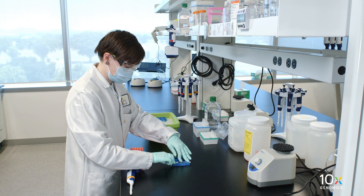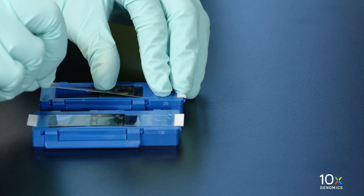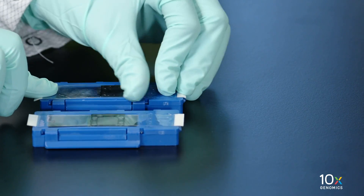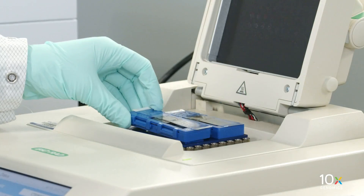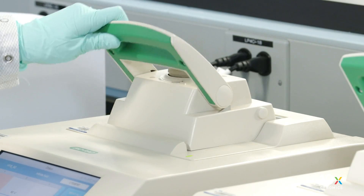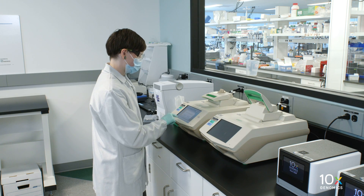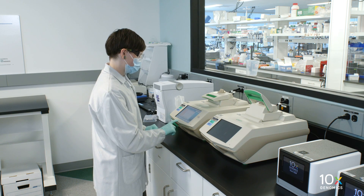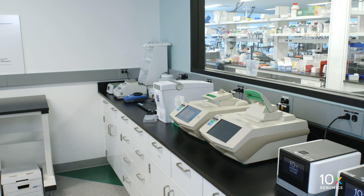Reapply the Visium Slide Seal on the Tissue Slide Cassette. Place the cassette on the low profile thermocycler adapter on the preheated thermal cycler. Close the thermal cycler lid. Skip the hybridization step and initiate the post hybridization wash. Incubate in the thermal cycler at 50 degrees Celsius for 5 minutes.